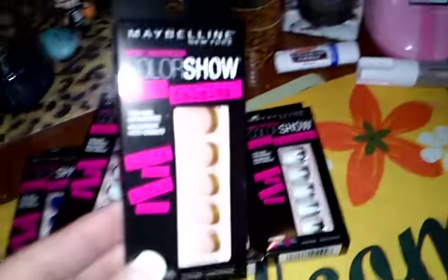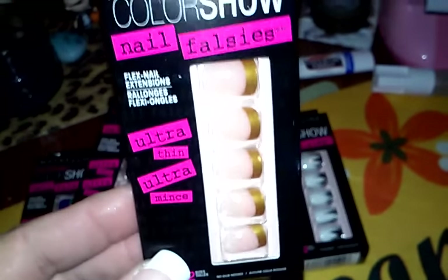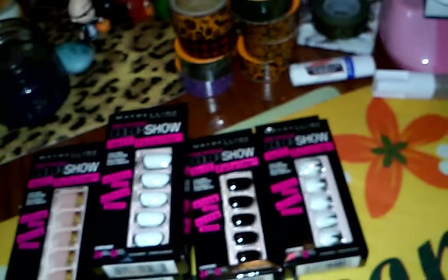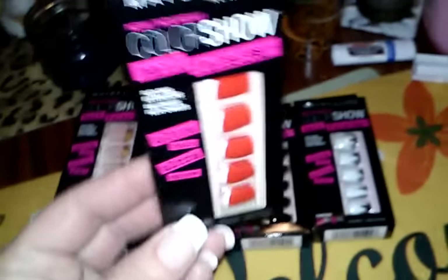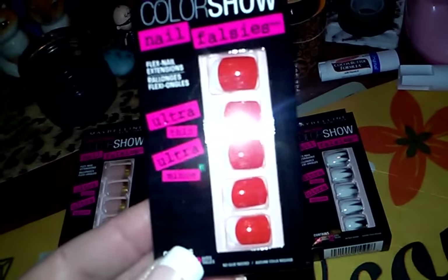I found these, and this one is called French Revolution. It just has like a gold tip. I grabbed two of those ones, and then I grabbed one of these, and this one is called Keep It Red, and it's like red with a white tip to it.